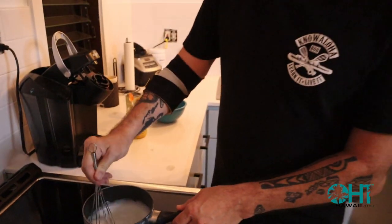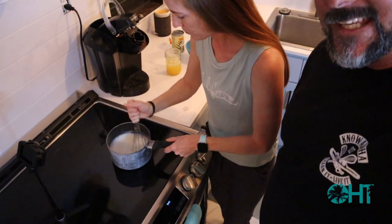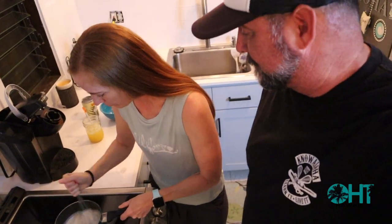It's pretty thick. This definitely looks like Elmer's glue. We're halfway there — five minutes. That is some thick stuff right there.